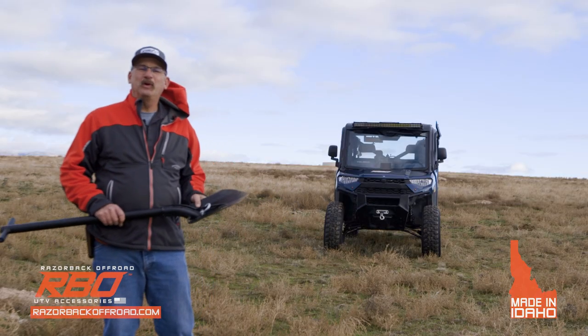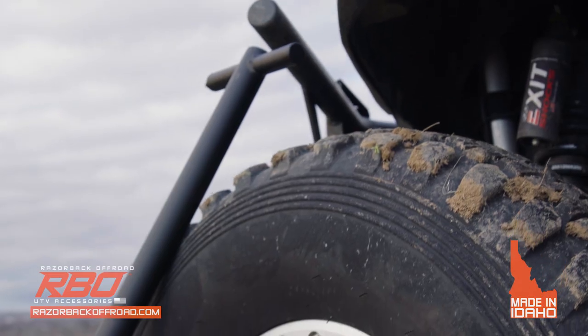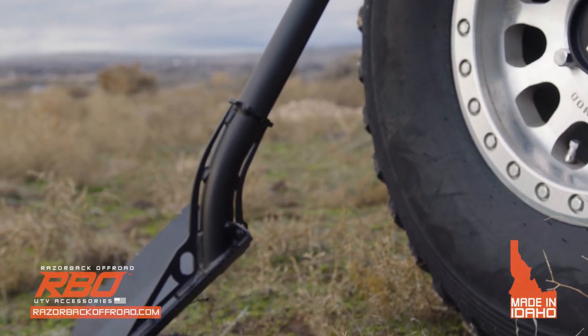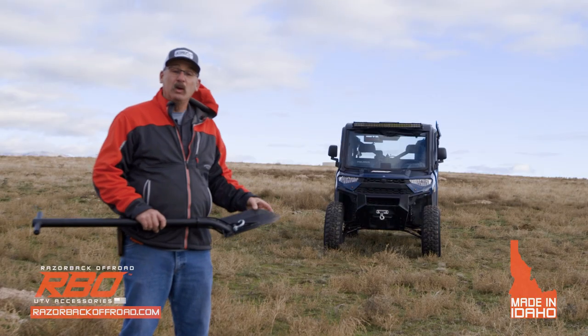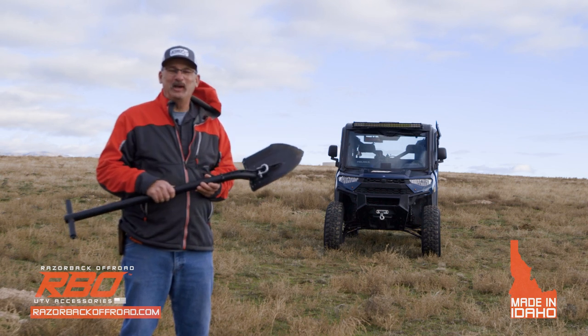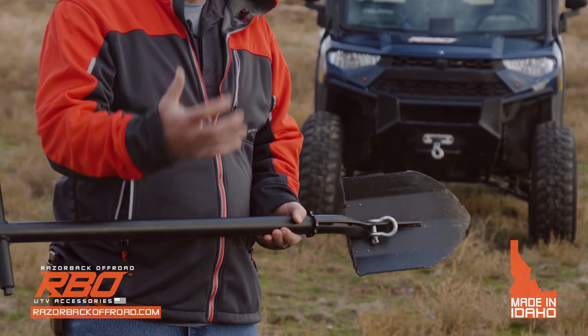Now we're out to the fun part of the video where we're actually going to start winching on this Ranger — that's a pretty heavy vehicle. We're going to lock the rear axles and simulate that you're trying to pull yourself out of a hole or a mud hole. The question will inevitably come up: how hard can I winch against the shovel? I can't answer that exactly because it depends on soil conditions, but you have a better chance of getting out with this than without anything to pull against.